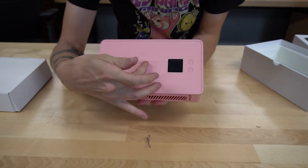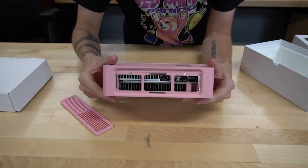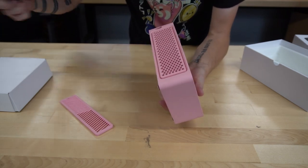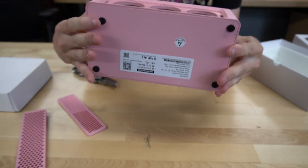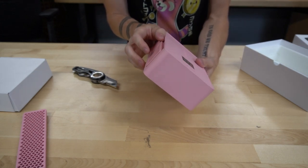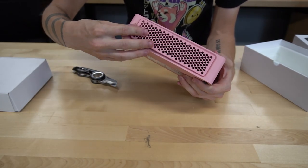Looks like we got the Canaan logo on there. We got two buttons here — probably a power button and like a mode button right here. And I think these fan shrouds come off on both sides — one's an intake and one's an exhaust. This one's hard to get out for some reason. Let's use the knife — it just comes right off. There's your three fans on it right there. The fan shrouds snap back into place and look like they're held on with magnets, which is kind of nice.